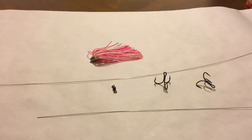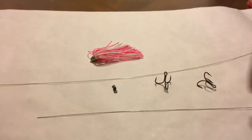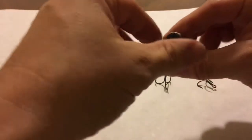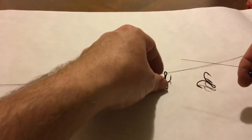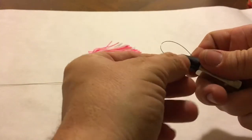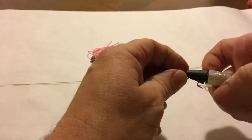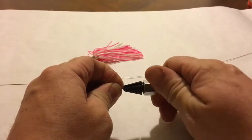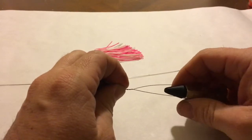I tend to work my way from the back to the front on this. I've got a little haywire twister — it's a little big for this wire I'm using, but it still makes things a bit faster. I need to make sure it's all set up right. I'm going to thread it in around through the eye of my treble and loop it back into my haywire twister. These treble hooks are fun to work with — if anybody's worked with them, they know what I mean. We're going to do a couple of haywire twists, going around about four times.